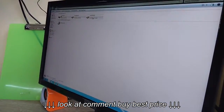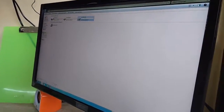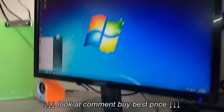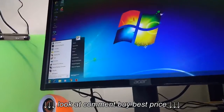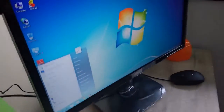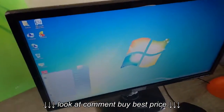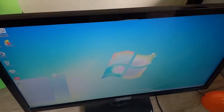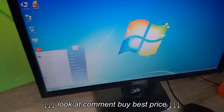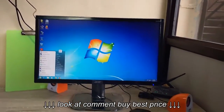For the side viewing — nice, no issue, the side view is good. From the bottom — nice, no problem. From the right — yeah, good. And the view from the top — it's not great, but I don't think we need to view the monitor from the top side.